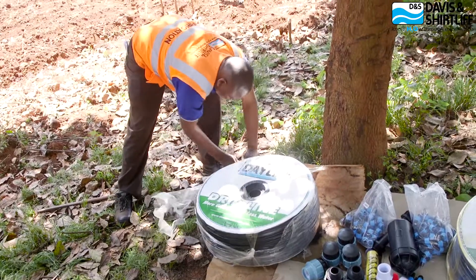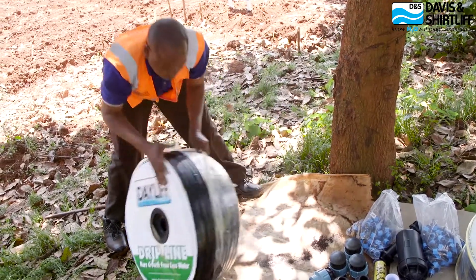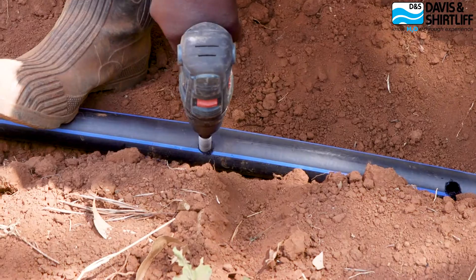Our Dayleaf range of products includes irrigation systems such as drip, sprinkler, and other forms of irrigation. Here we are setting up a Dayleaf irrigation kit for all four varieties of crops that we are planting. The Dayleaf drip kit comes with many components.